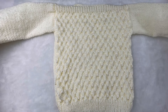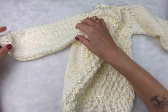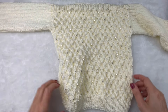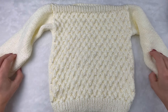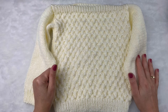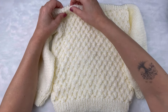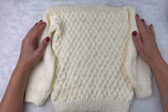Aqui finalizei os meus acabamentos, fiz as minhas costuras nos ombros, nas laterais da manga e nas laterais do corpo. Olha que gracinha que ficou — que delicadeza! Eu espero que vocês tenham gostado e que tenha contribuído para o seu aprendizado. Se você gostou e ainda não é inscrito, não deixe de se inscrever. Fique à vontade para curtir, comentar, compartilhar — tudo isso colabora com o meu canal. Um grande beijo e até o próximo vídeo! Muito obrigada!